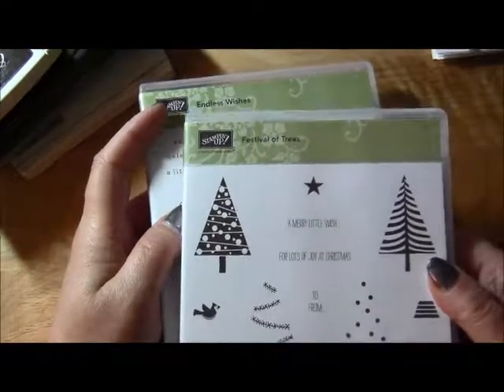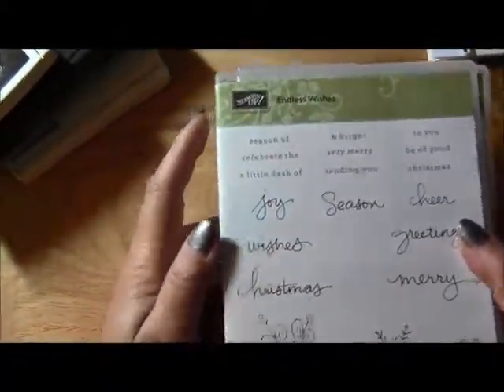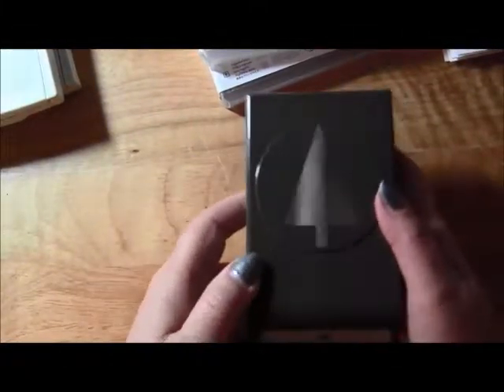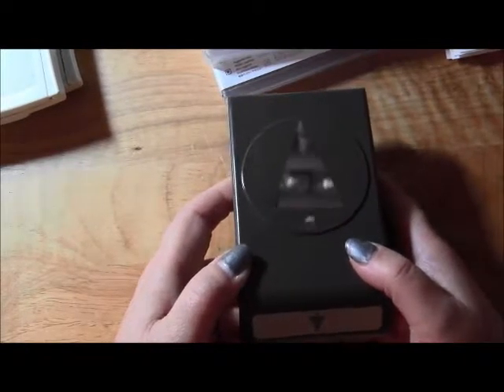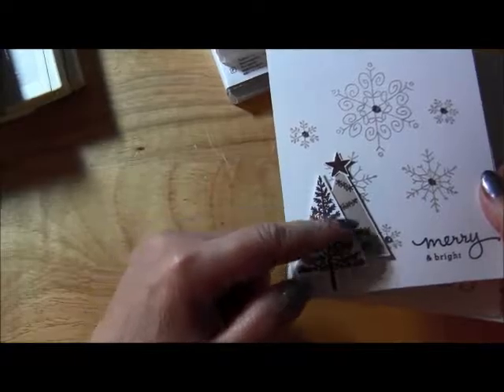I used these stamp sets: Festival of Trees by Stampin' Up, and this one called Endless Wishes — I don't believe those are available anymore. I used Early Espresso ink and Crumb Cake, and then I used the coordinating punch for the Festival of Trees. I just made three cards using those products.